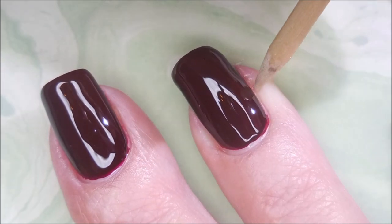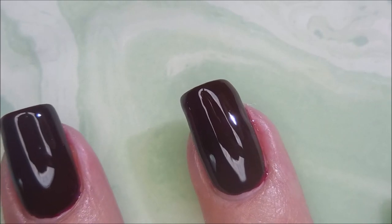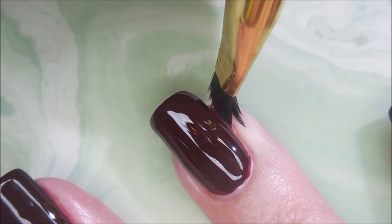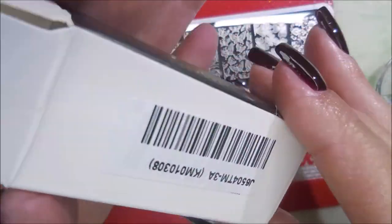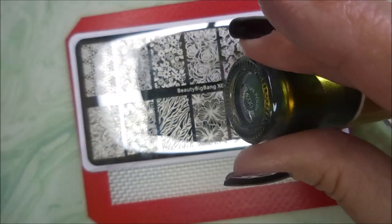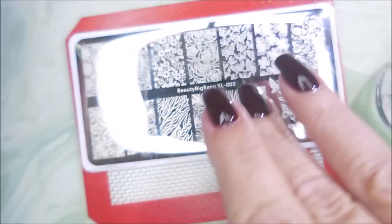I got a little carried away so I need to do some cleaning up. I'm going in with my cleanup brush too. Here's the Beauty Big Bang stamping polish — I'll have a link for it down below. The number for it is 003.